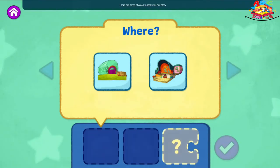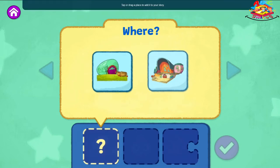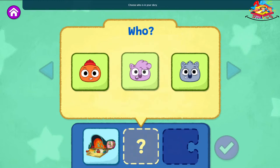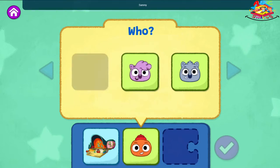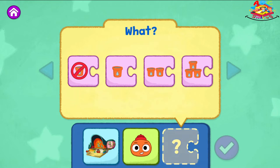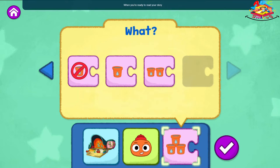There are three choices to make for our story. First, choose where your story takes place. Tap or drag a place to add it to your story. Outside the Wombat's house. Choose who is in your story. Sammy! Choose what they do in your story. How much water will they add to the mud pie? Add three cups of water. When you're ready to read your story and see what happens, tap the check mark.